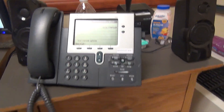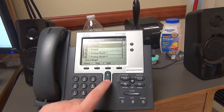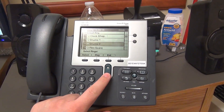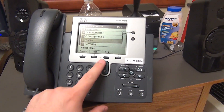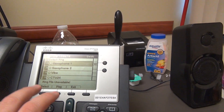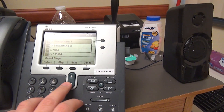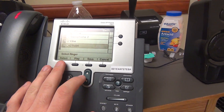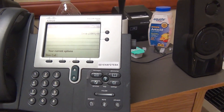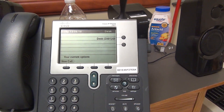Ringtones are also customizable through the FreePBX user settings. I found the Cisco default ringtones easily online, though some don't work — 'Saxophone 2' says 'ring file unavailable' for some reason, but 'Saxophone 1' works fine. I personally use a different ringtone that I think sounds kind of groovy.